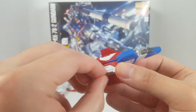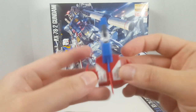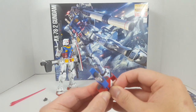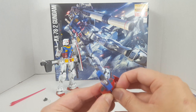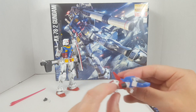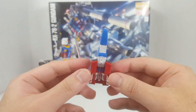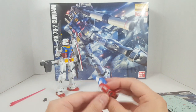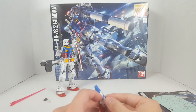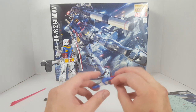Here we have the core fighter, all decaled up and looking very nice. Let's see if we can get this part to slip out. There we go — it opened up and you can see the missile sort of in there. And then we have the landing gear, which is clear plastic. I don't know why, but it doesn't really matter — not many people are going to use it anyway.